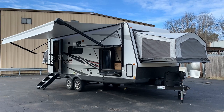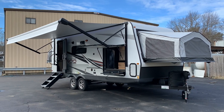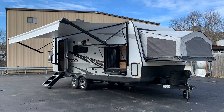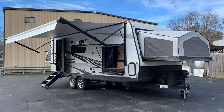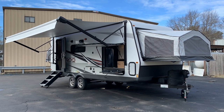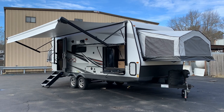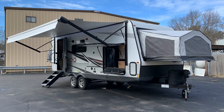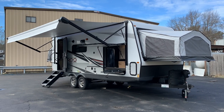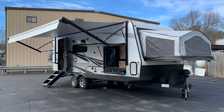Dave here at Russo's RV Center in beautiful downtown Lakeville, Massachusetts on this January 2021 day. Today we're going to be looking at the 2021 Rockwood Roo 235S. This is our most popular Roo — it's been the most popular on our lot for the last two years, outselling the 19 Roo, the smaller, and even the 21.